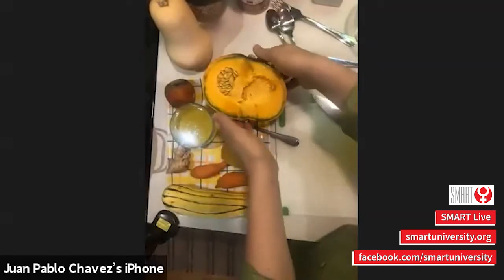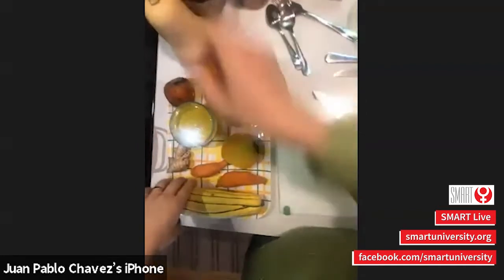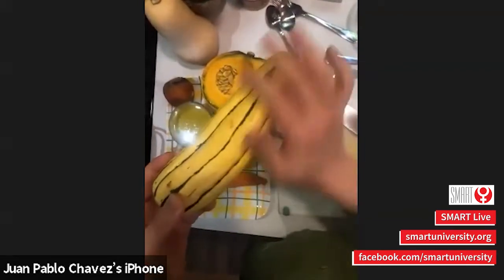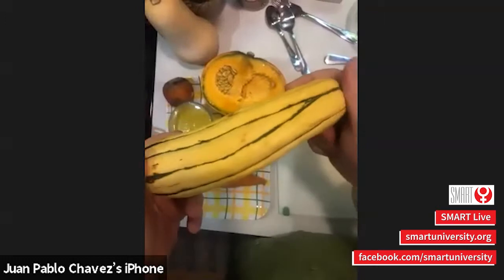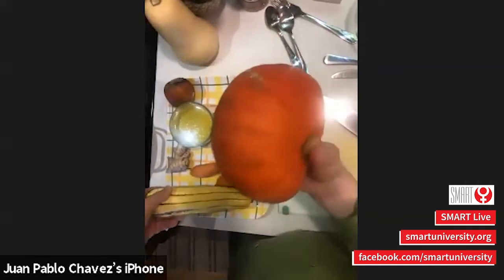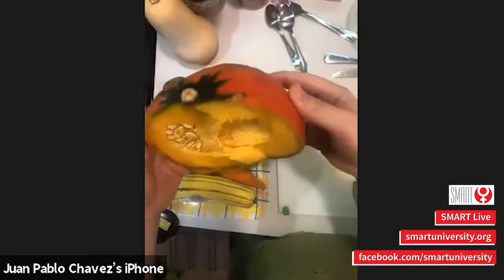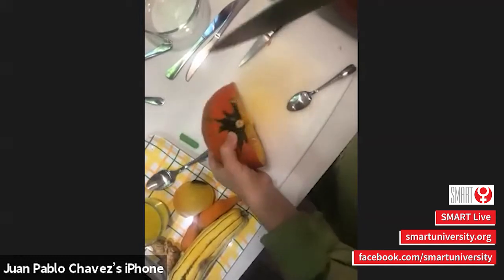Now we're going to go into our cooking segment. We have a couple of squashes — the butternut squash you already saw how Sam did it. This is called delicata squash — you eat the whole thing, skin on. Just scrape the seeds. You can steam, bake, or roast them. They're not as hard as the acorn squash. This red curry squash looks like a sugar pumpkin — it's a little sweeter. I already cut it in half so you can see it.